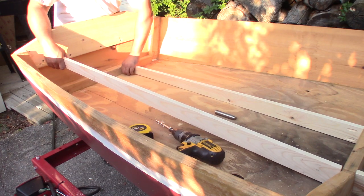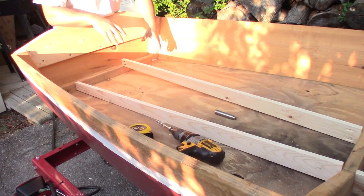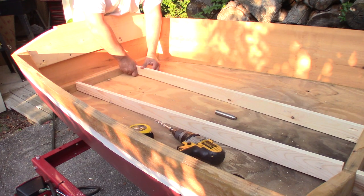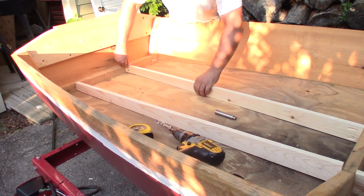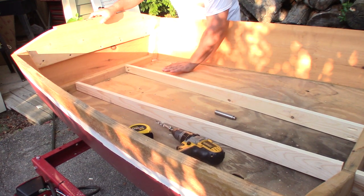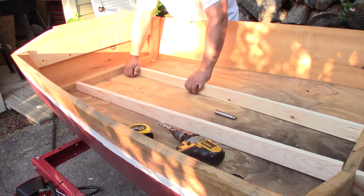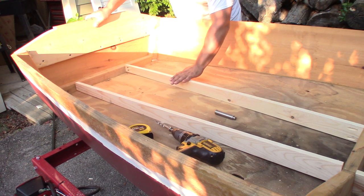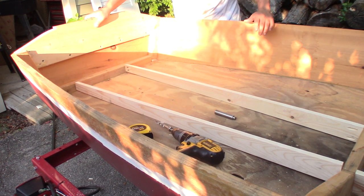I went ahead and made these off camera, because honestly it was just the same thing as the central part of the boat — and I discovered something interesting and unexpected. This is where this part goes, but if you watch it carefully, you'll see that there is a bit of a bow right in the center of my boat. I didn't notice it before — this has just the littlest bit of a hump. I could scribe this piece of wood to fit, but I'm not going to. I'm going to just put a cleat on here to hold it in place, glue it down, let it set, and it'll just have a little bit of a bow in this side piece of the tunnel.